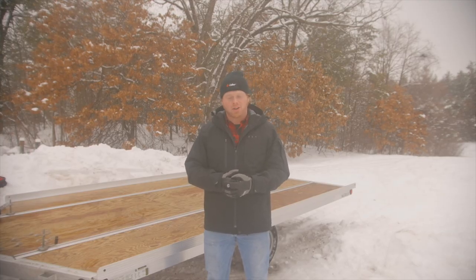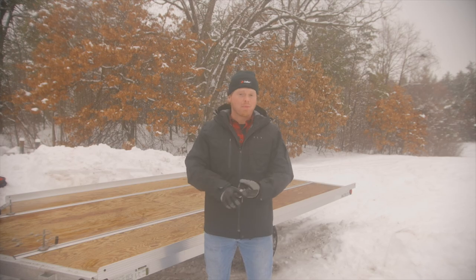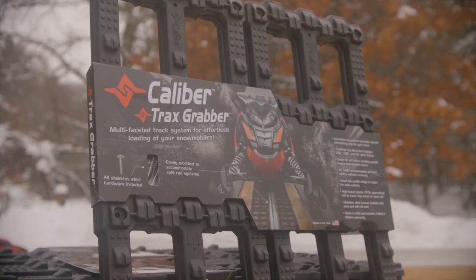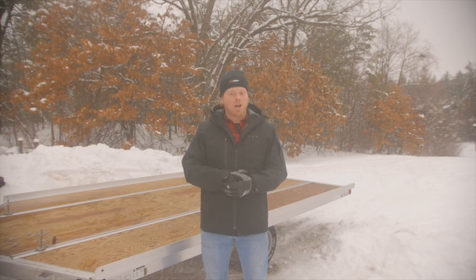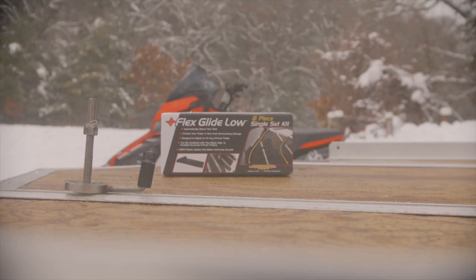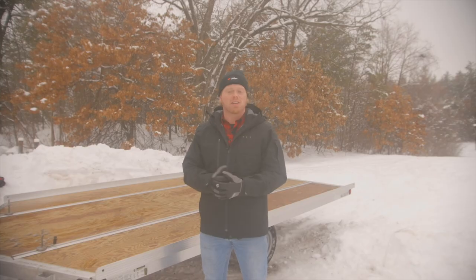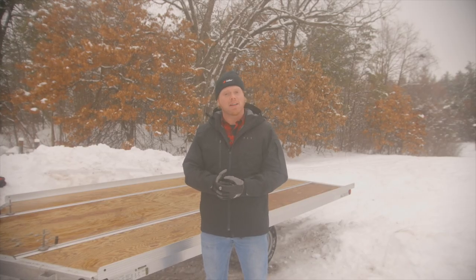We're going to do a quick recap on the product options we're going to install on this trailer today. For the glide options, we're going to be doing Caliber's Grip Glides. For the traction option, we're doing Caliber's Trax Grabber. We have an additional accessory going up front — that's going to be our Flex Glide Low — and we're also installing a handy trailer handle.